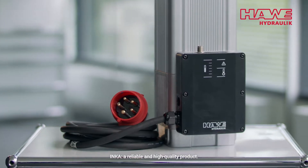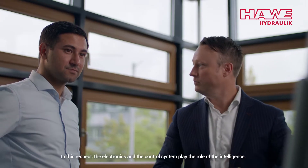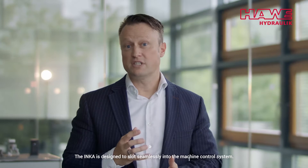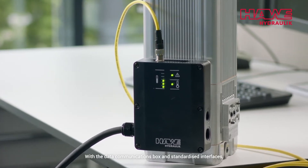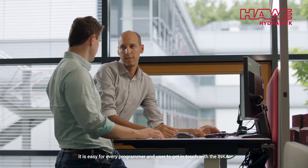Inca — a reliable and high quality product. With the Inca we follow the approach of putting the power and performance into hydraulics. The electronics and the control system play the role of the intelligence. The Inca is designed to slot seamlessly into the machine control system. It has to be ready for IoT. With a data communications box and standardized interfaces, it is easy for every programmer and user to get in touch with the Inca.